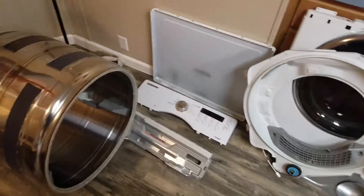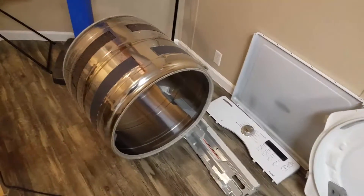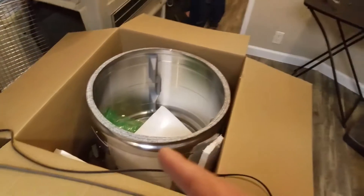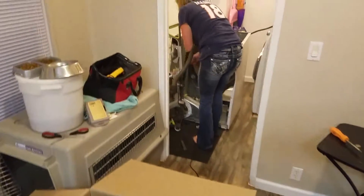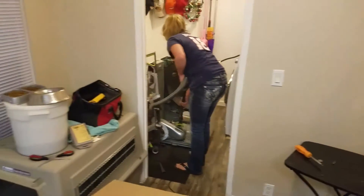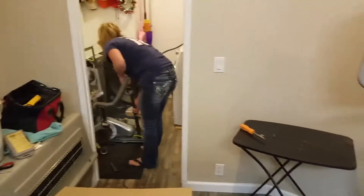All right, so this is what we're doing this evening. We've got our dryer taken apart because it was making a funny noise. We had to order a new drum, so now we've got the whole dryer disassembled and Amy's cleaning it, vacuuming it all out.